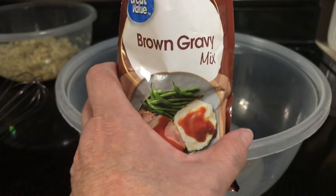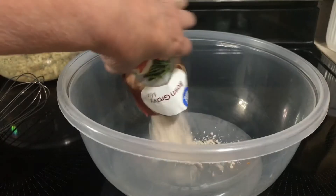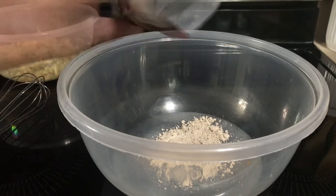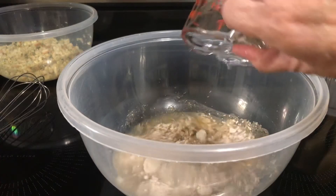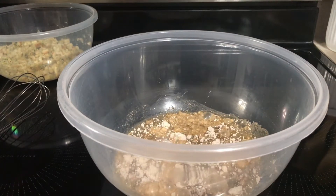Take your one packet of brown gravy mix, dump it into another bowl, and add one cup cold water. And mix that up.